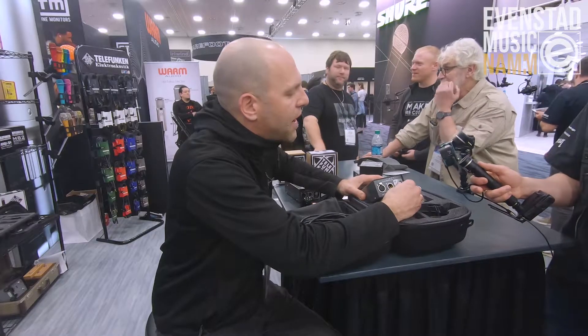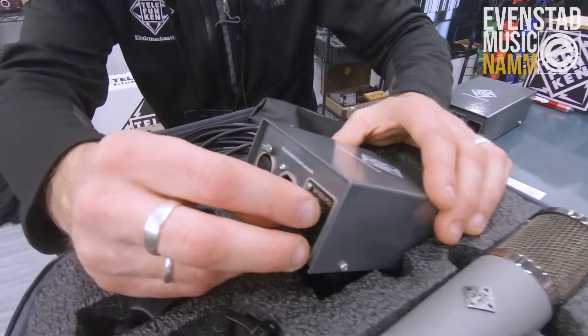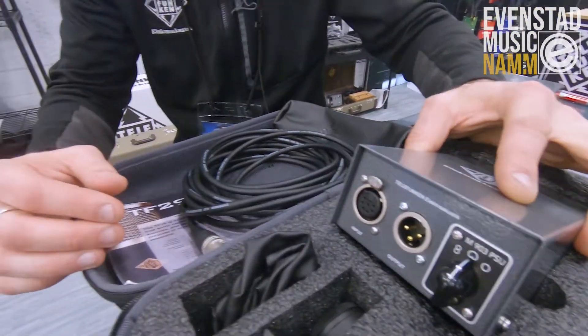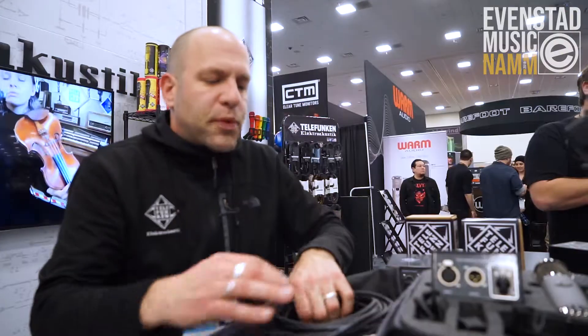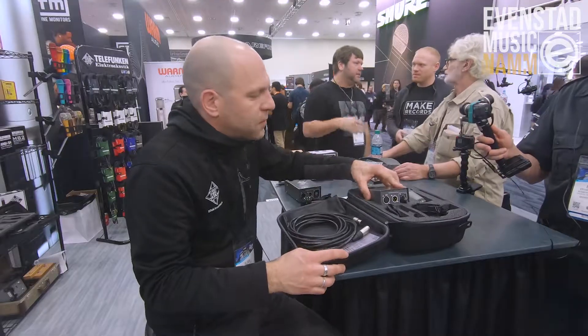We have a three-pattern microphone here now, so you have Omni, Cardioid, and Figure 8 being represented with the TF-51. This premium tube cable — the whole system ships complete.